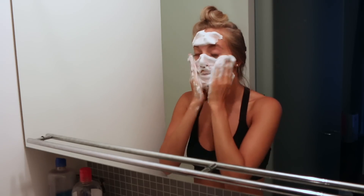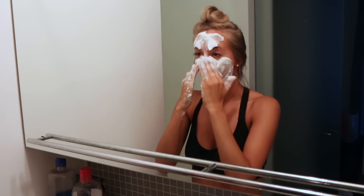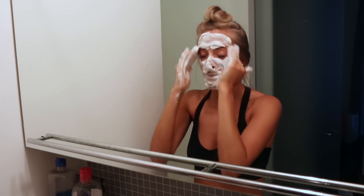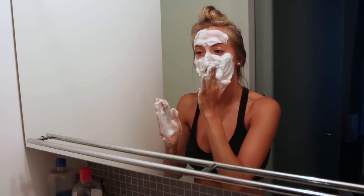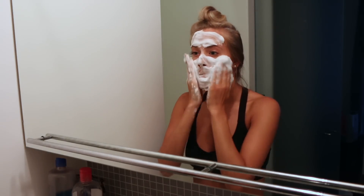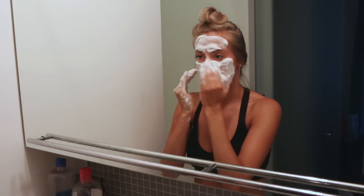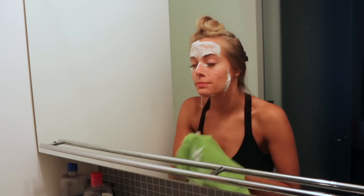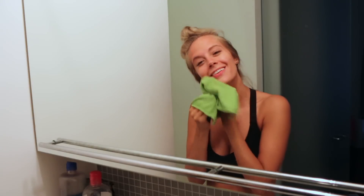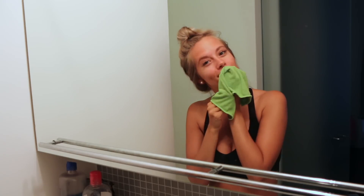I look like I have shaving cream all over my face — this is the process of it. It gets in your hair, it gets kind of crazy, but like I said, the results are really good and I think they speak for themselves. I look like Mrs. Doubtfire when she puts the cream face on — leave a comment if you know what I'm talking about! Once I'm done cleansing, I just wipe away with a microfiber towel and that's it. I hope you guys enjoyed and I'll see you next time. Bye!